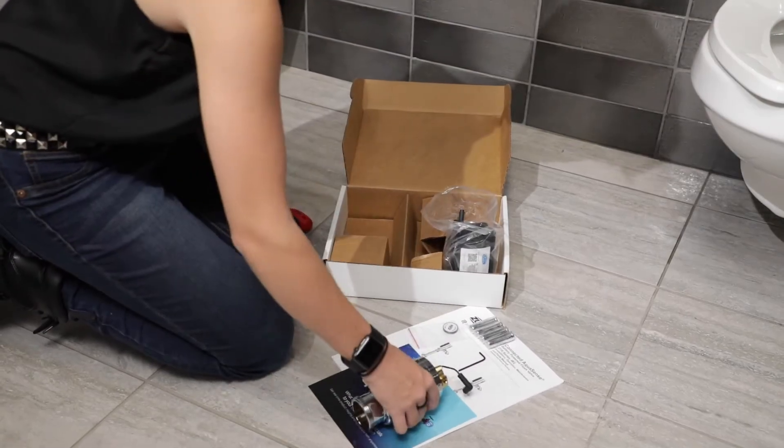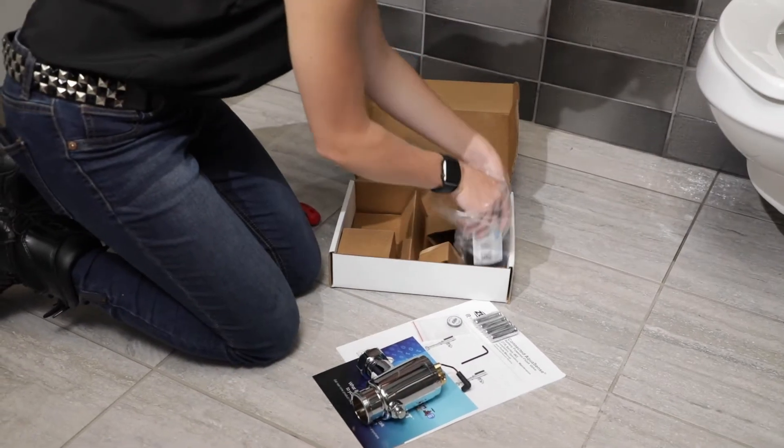You're almost ready to install. Assemble your connected ZTR series flush valve as follows.